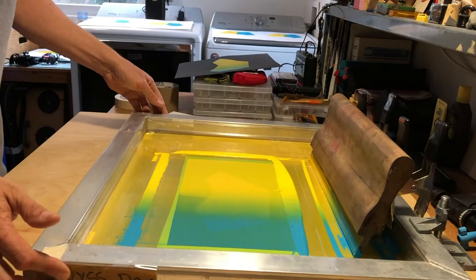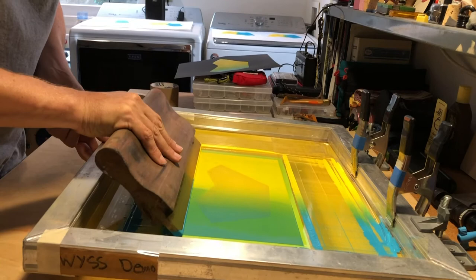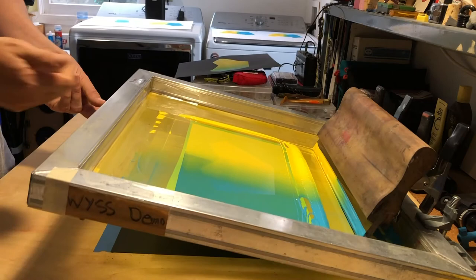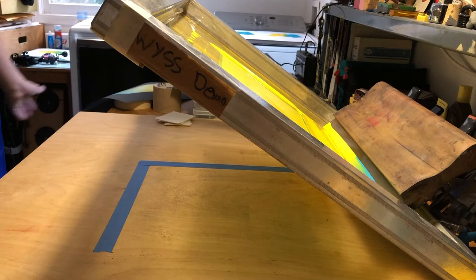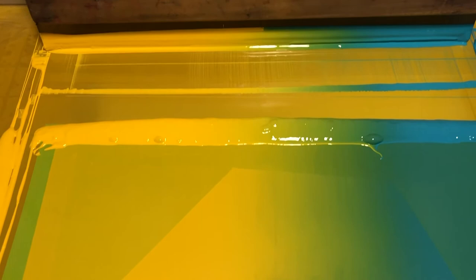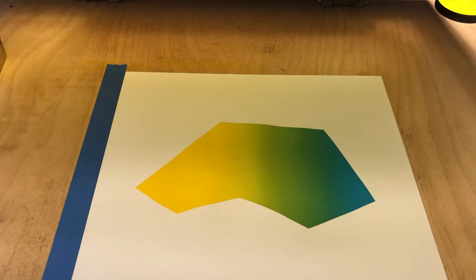You can continue to repeat that process. Each gradient is a little bit different because you're not a machine — you may print a little more yellow or a little more blue — but in general you get a really beautiful blend of colors. The design challenge when printing this is getting the ink control and making sure you have a nice blend. Here's a close-up detail of what your squeegee should look like and how your ink should be blended together. With a good blend and a nice print, you should be able to get a really nice gradient for your final.